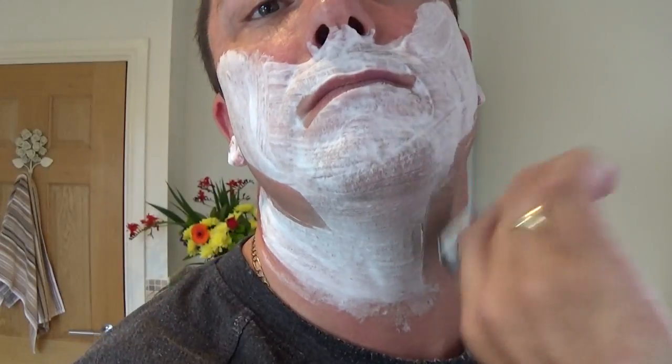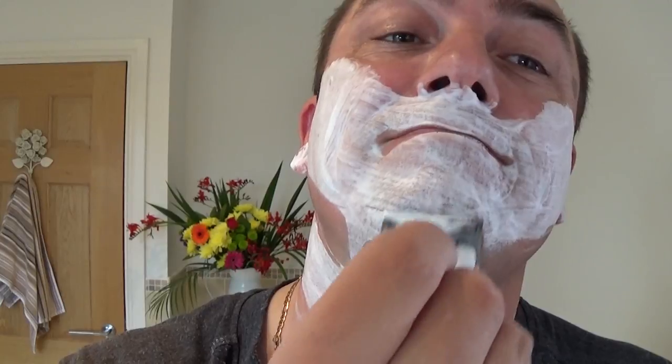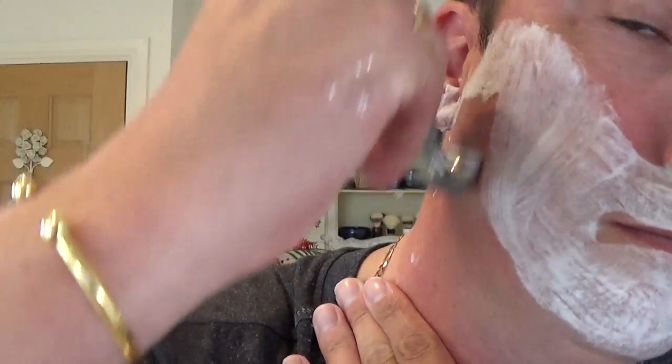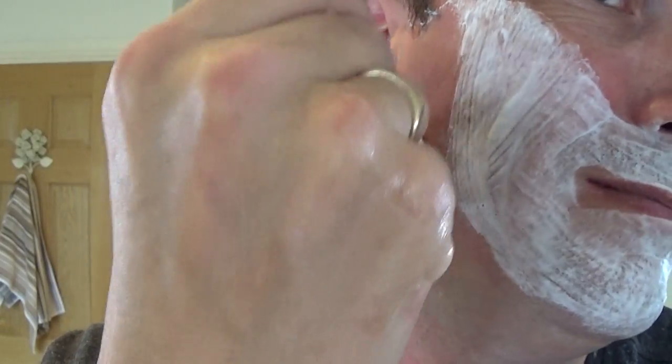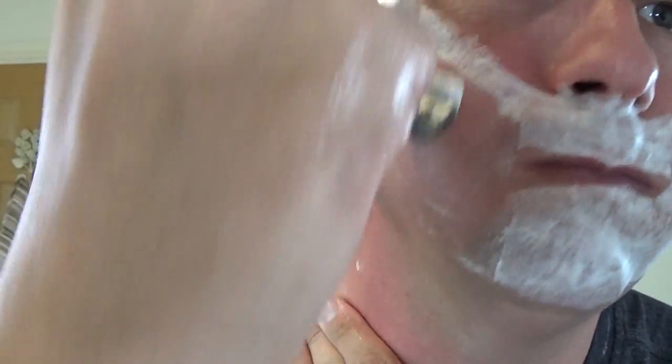Second use. Listen to that. The scent of this - I love it. It takes me back.